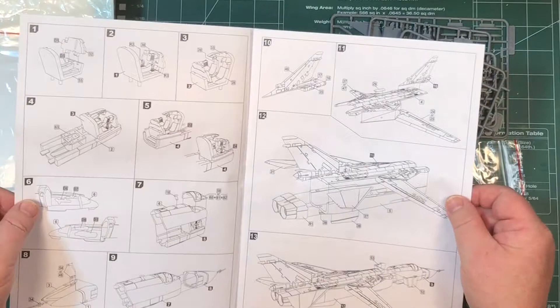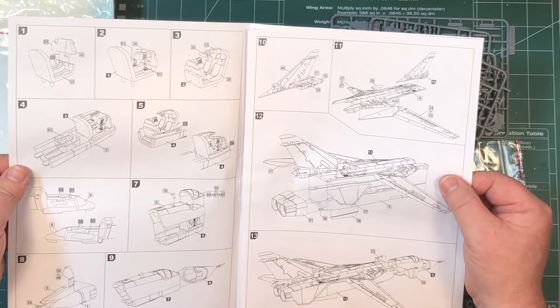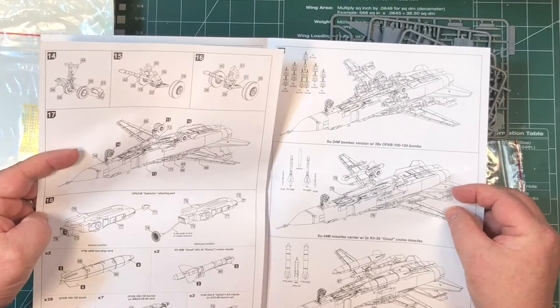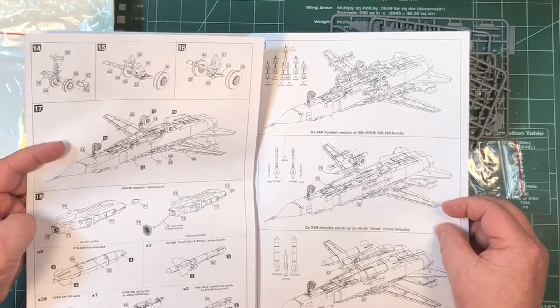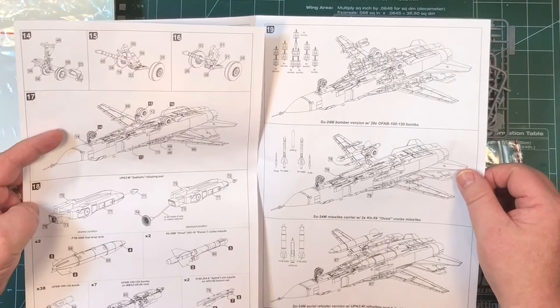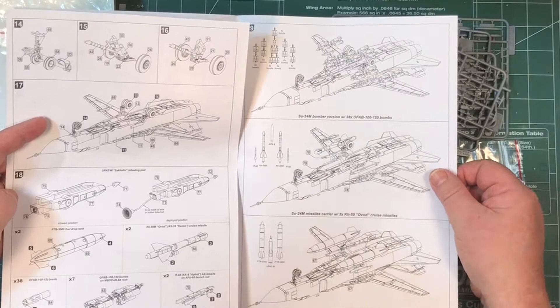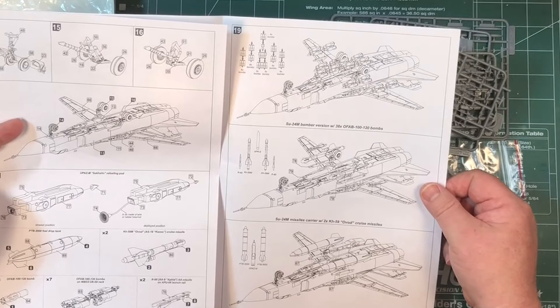It seems to follow the usual way — nose first, cockpit, building the front. Nice clear diagrams. You actually get a refuelling pod as well that you can put underwing, so you could actually get a couple of these and do a mid-air refuelling scene if you wanted the wheels up. Different drop tanks, cruise missiles, bombs with photo etch — a whole bunch of different underwing options.